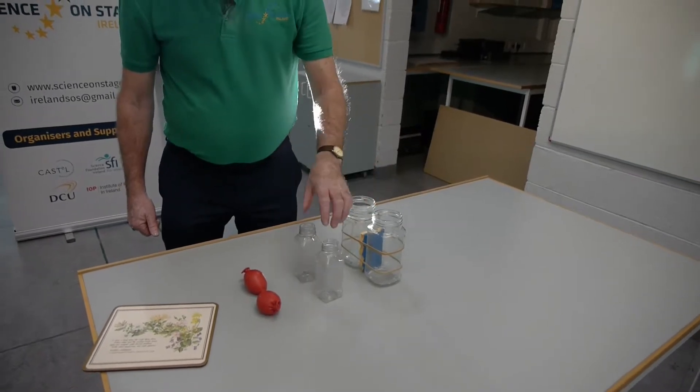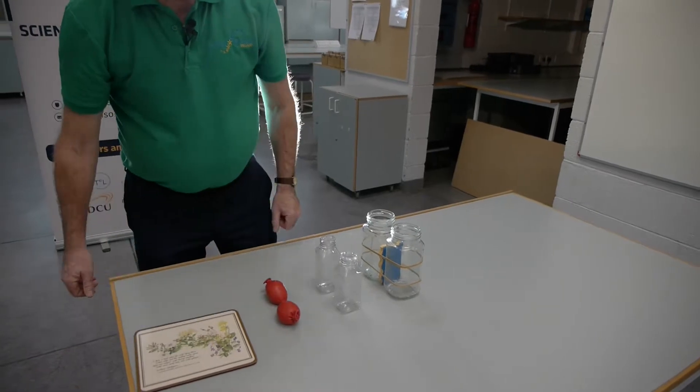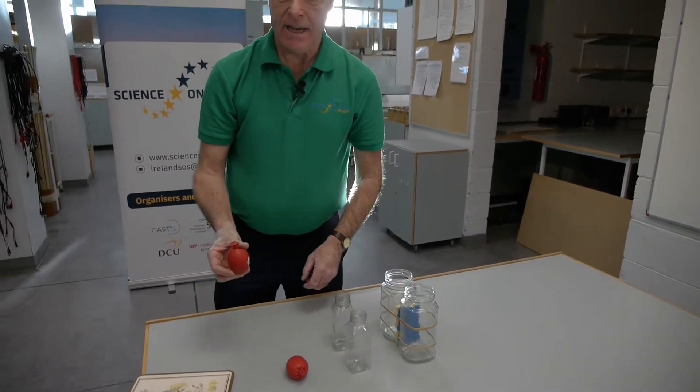These two glass jars, two plastic bottles, a placemat for putting one's dinner plate — smooth on the upper surface, somewhat rougher on the under surface — and these balloons have been filled with sand.